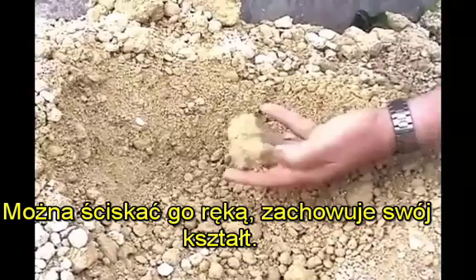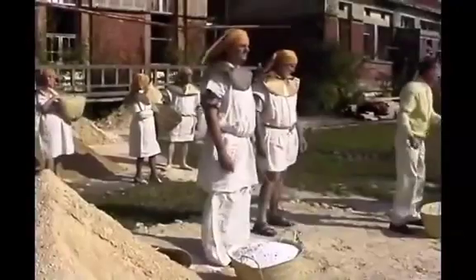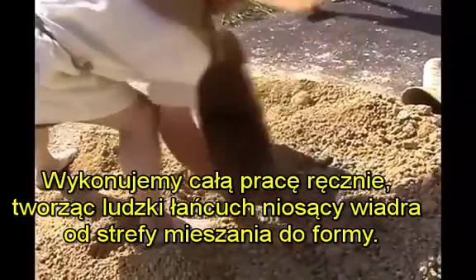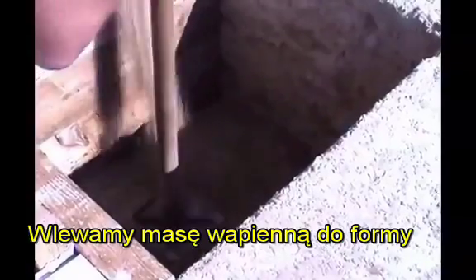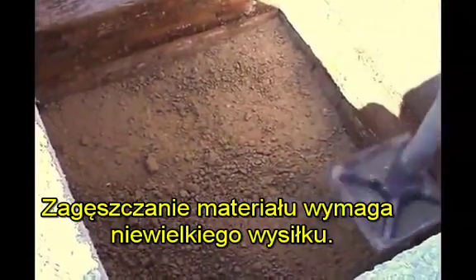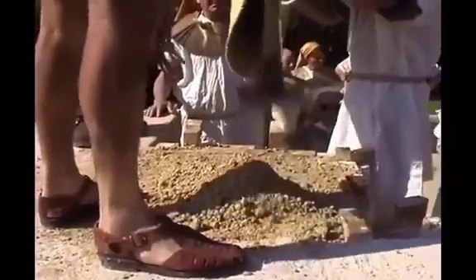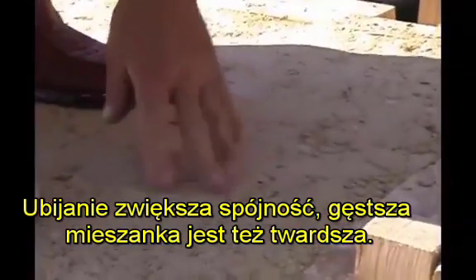One squeezes the mixture with his hand, and it keeps its shape. This batch will quickly gain strength. We do all of the work manually, forming a human chain carrying buckets from the mixing area to the mold. We pour the limestone-concrete mixture in a mold and pack it down with a tool called a rammer. Compacting the material requires little effort. The packing operation encourages cohesion, and the denser mixture takes on high strength from the initial curing phase.